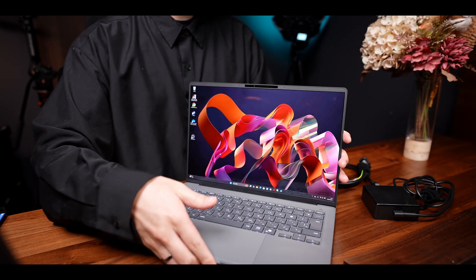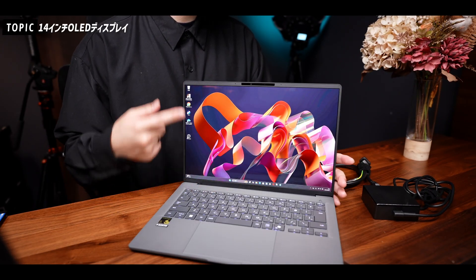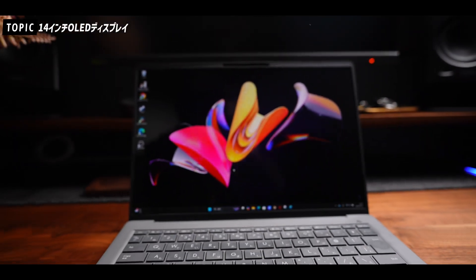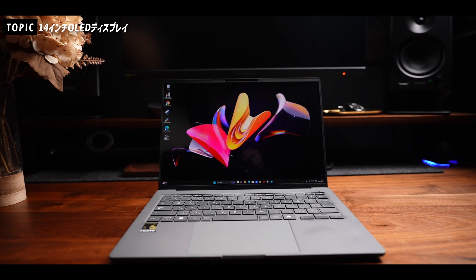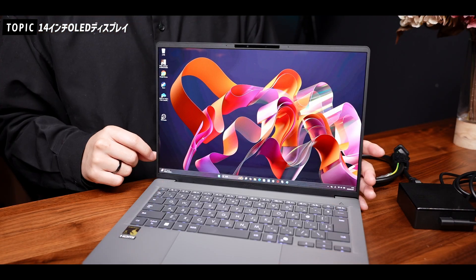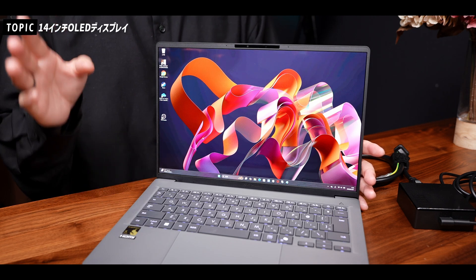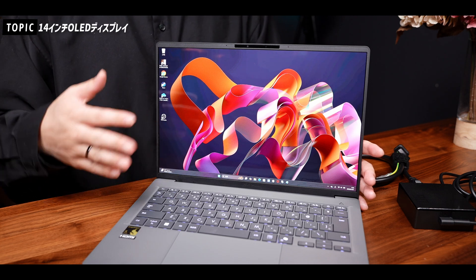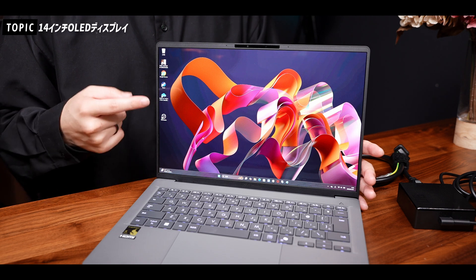画面は14インチのフルHD 16:10、1920×1200の解像度になっていまして、なんと有機ELパネルが採用されております。ベゼルも結構薄くて画面が大きく感じますし、何よりも画面がめちゃくちゃ綺麗ですね。表面はグレアなので、ちょっと反射や映り込みが気になる仕様ではあるんですけれども、やっぱり有機ELすごいですね。